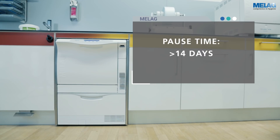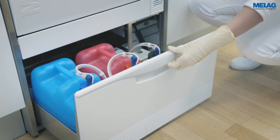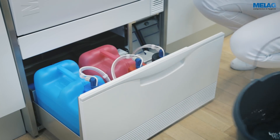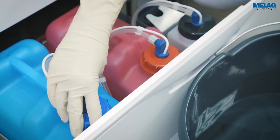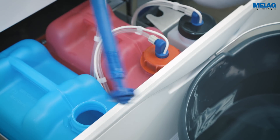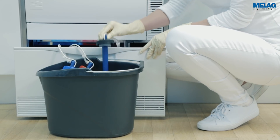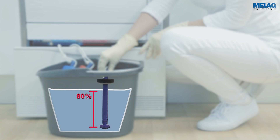If you know beforehand that a long pause time is pending, perform the following steps. Remove the suction lancers from the process agents and place them in a container with water. Make sure that the suction lancers are immersed to a minimum of 80%.